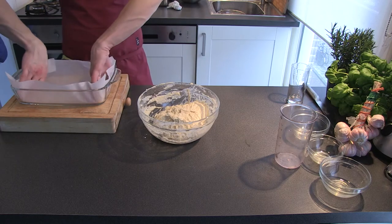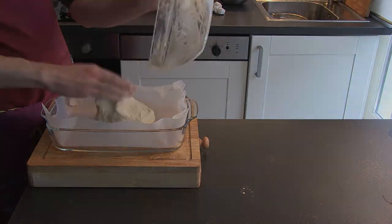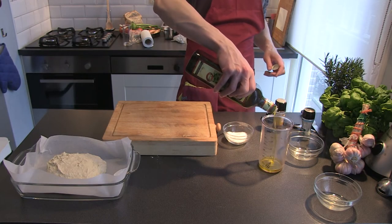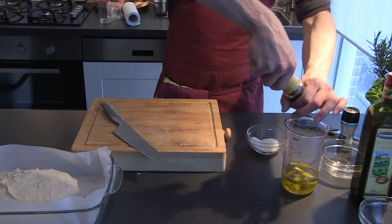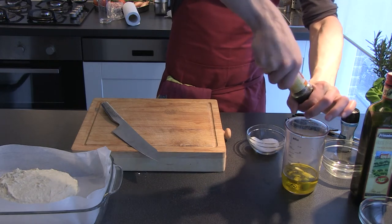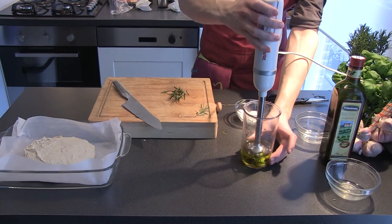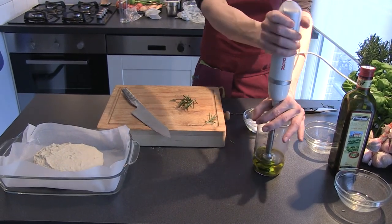Then move it into a baking tray lined with baking paper and cover it with oil. For the topping we'll make a garlic oil. Just get some olive oil, some salt, about 3 cloves of garlic, some pepper and some rosemary. Then mix it all together with a hand blender. Cover the top a little so it doesn't splash up.